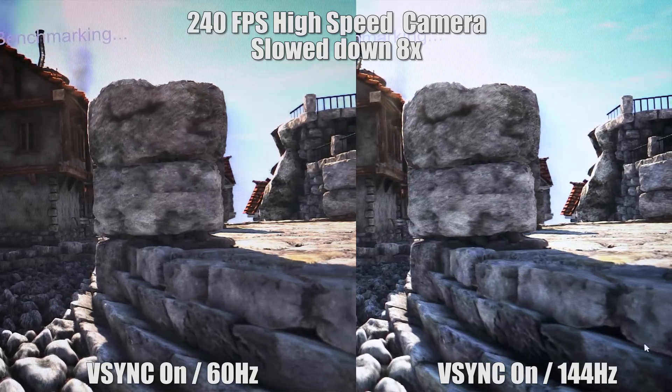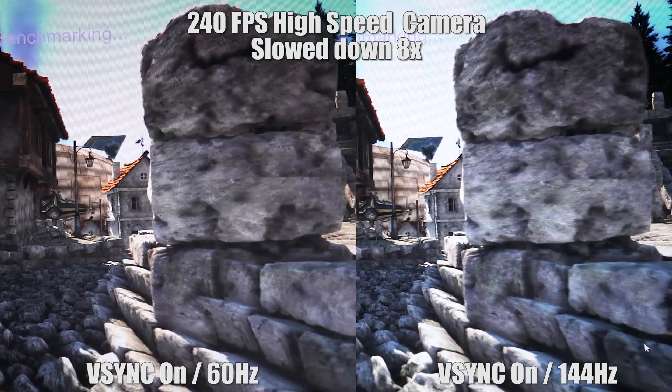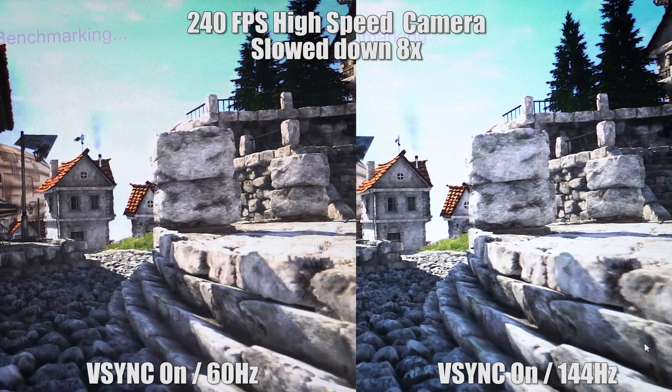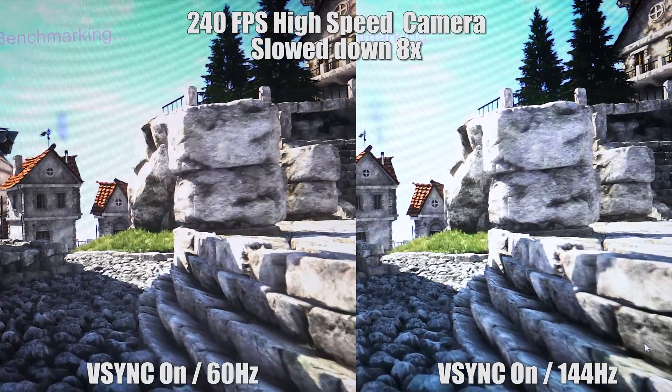Fair warning: if you have epilepsy, you might want to turn away because what I'm going to show right now will look like a flickering image, and I don't want to cause you any undue stress. With that warning out of the way, here's what 60 FPS looks like on a high-speed camera — we're shooting at 240 FPS on the camera, which is much higher than the refresh rate of the panel. Now, if we switch this over to 144 FPS, there is a very noticeable speed difference in how the panel draws.